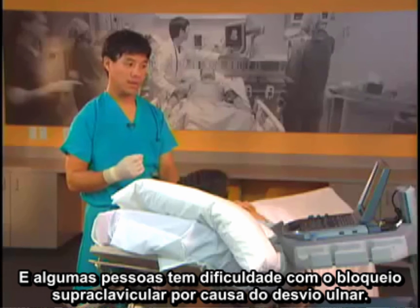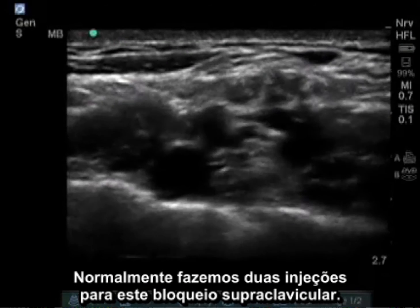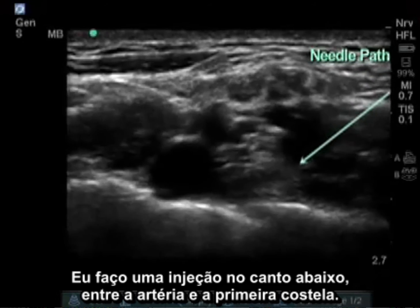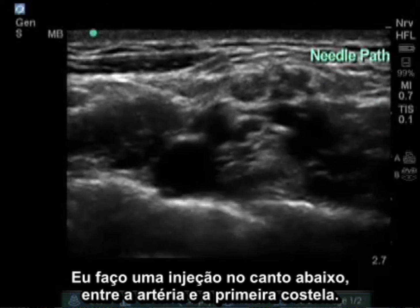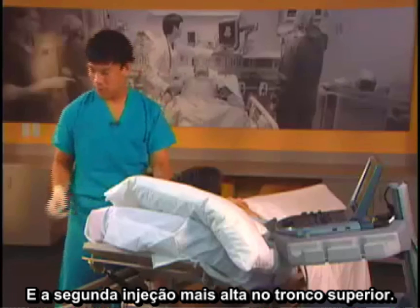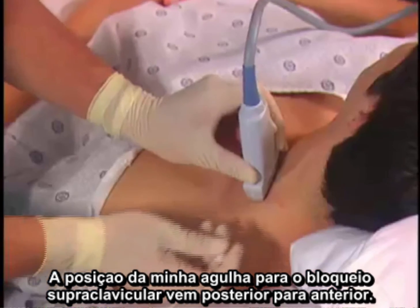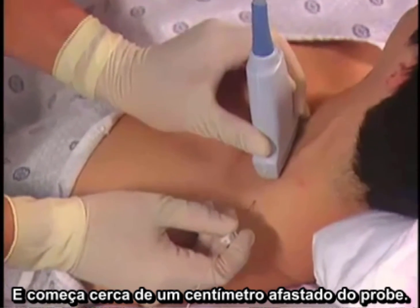Some people have difficulty with the supraclavicular block because it is ulnar sparing. I usually do two injections: one down in the corner between the pulsating artery and the first rib, and a second injection up higher by the superior trunk. My needle position for the supraclavicular block comes posterior to anterior and starts about a centimeter away from the probe.